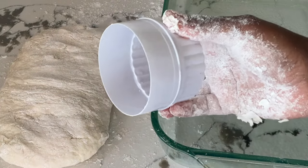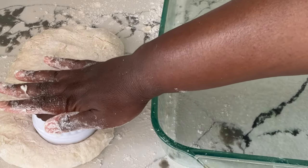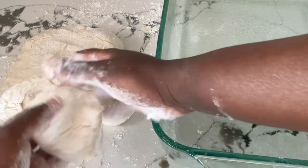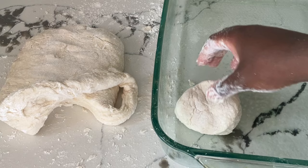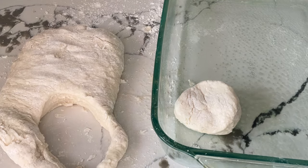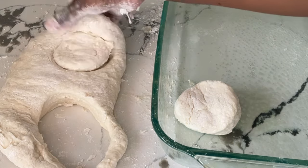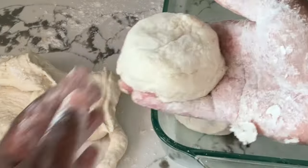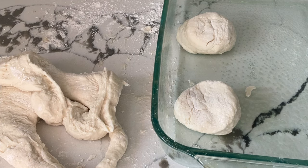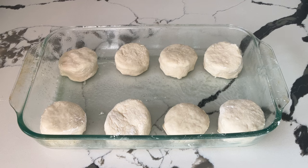Now we are ready to cut our biscuits. I'm using a biscuit cutter, or you can use a glass — we're just going to press it down, we're not going to twist it. Voilà, beautiful biscuit! I'm going to place it in my 9 by 13 inch baking dish that I sprayed with cooking spray. Make sure your biscuits are two inches apart — we don't want them close together. In total that gave us eight biscuits.